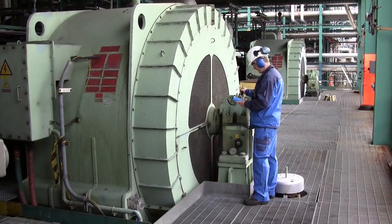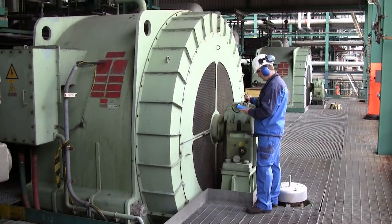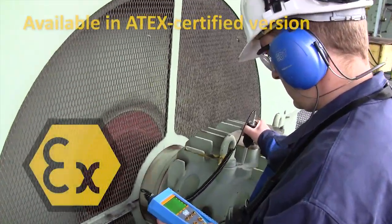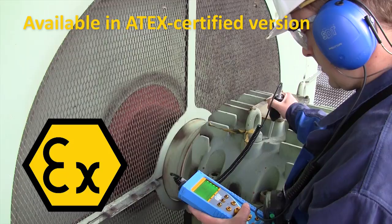The SDT-270 is now available for use in explosive environments. It carries one of the highest possible intrinsically safe ATEX ratings.